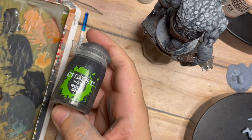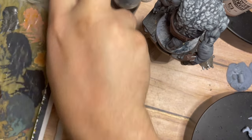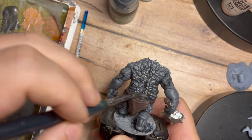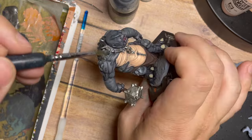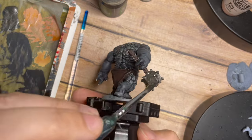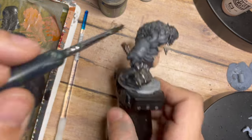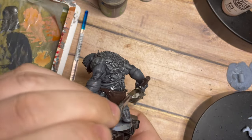Now I'm adding a small amount of Nuln Oil with water — a black wash from Citadel — placing plenty of water with it and using this to tie those gray colors together. Adding a little of this black wash across the rocky areas on his back ties them into the rest of the model. I'm also going to place this across the weapon and a little across his cloth area, this thin black wash just tying all of those bits together.